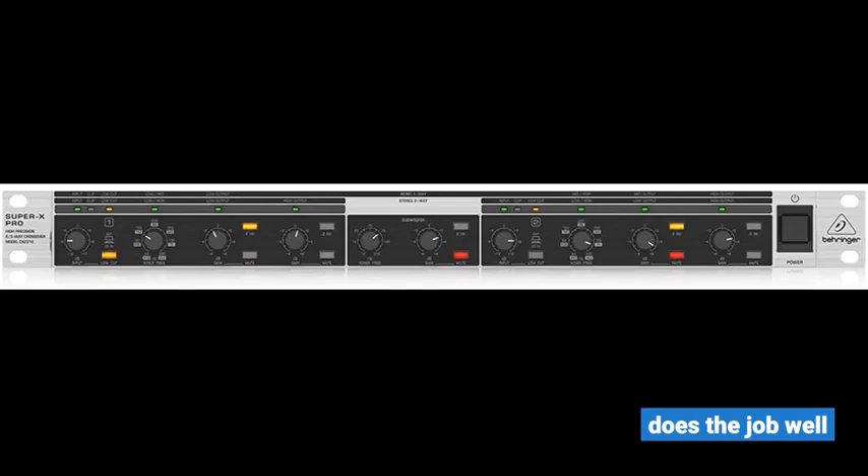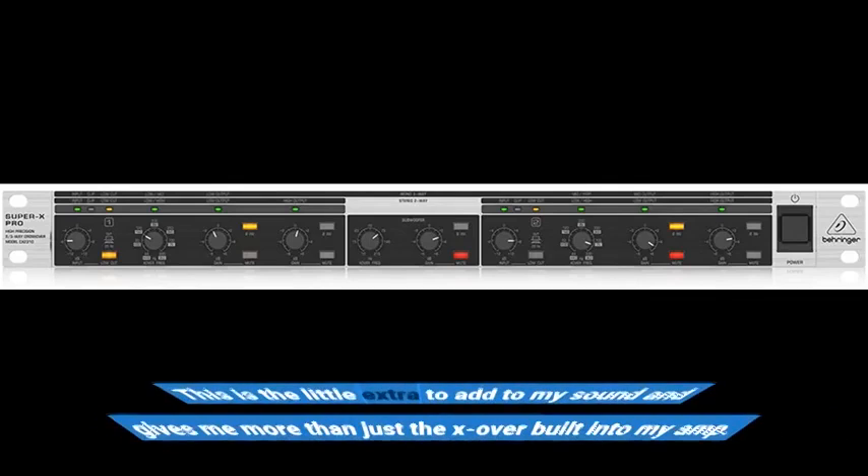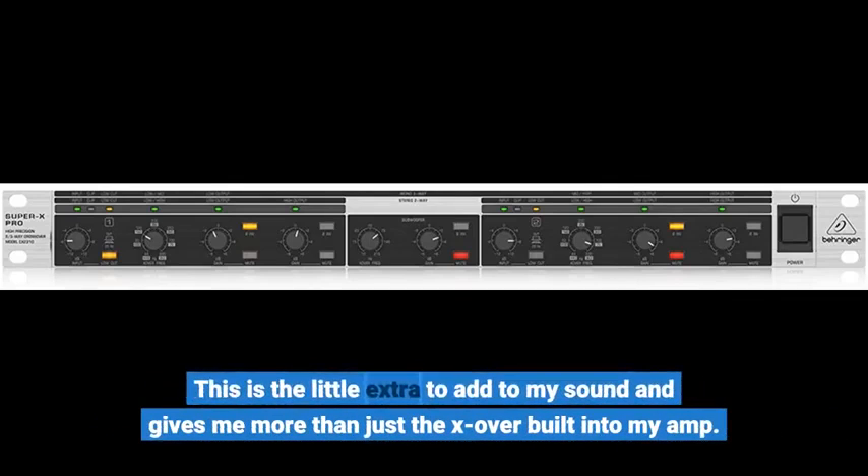This is the little extra to add to my sound and gives me more than just the crossover built into my amp.